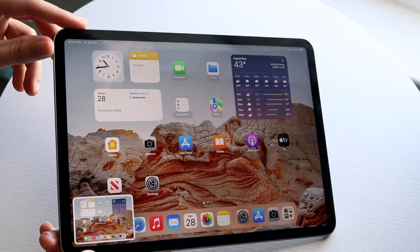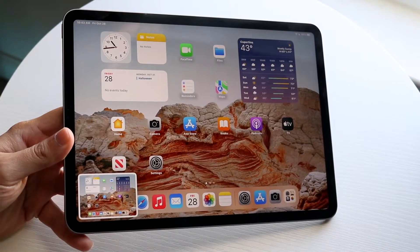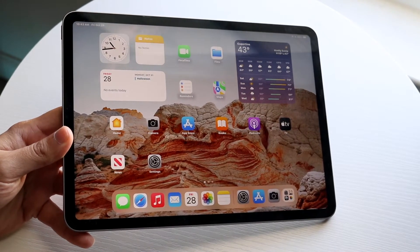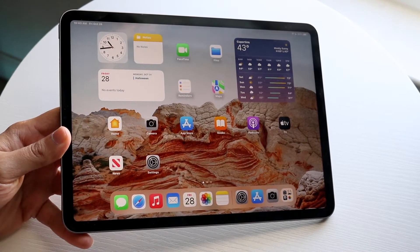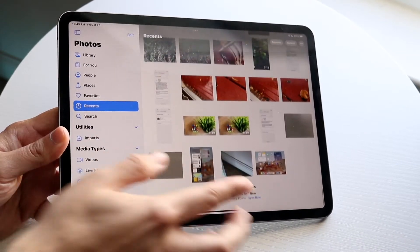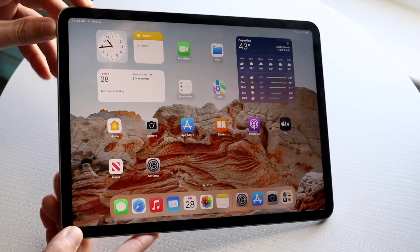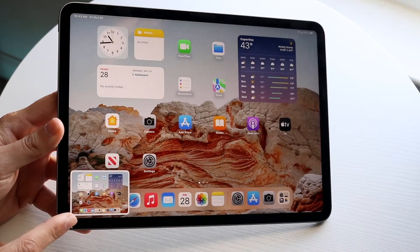You will click the power button and the volume up button at the same time, and you'll know you took a screenshot when you see this little panel on the bottom left. Now if we want, we can go ahead and see that screenshot. If we open up our Photos and go into Recents, you should be able to see that screenshot at the bottom. If you don't see it, you can always take the screenshot again and you should be able to see this pop-up.